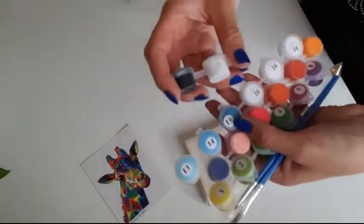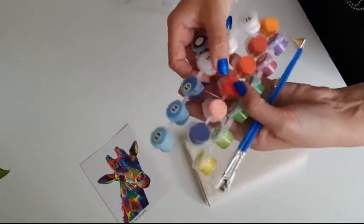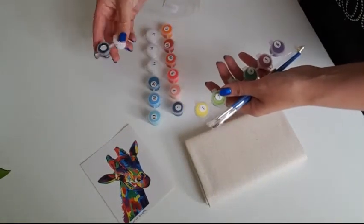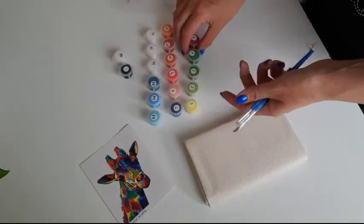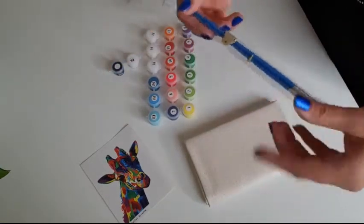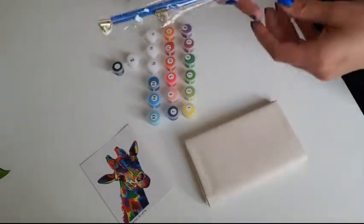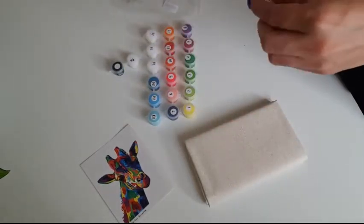It comes with colors in small boxes — pretty colors. There are 17 colors. It also comes with brushes and a little toolkit inside with a screw, in case you want to put your canvas on a frame and hang it on the wall.